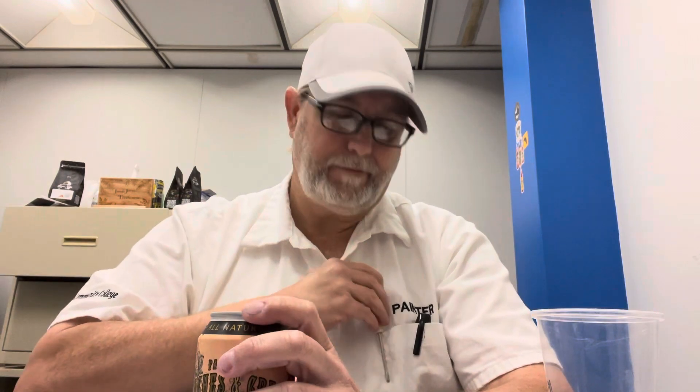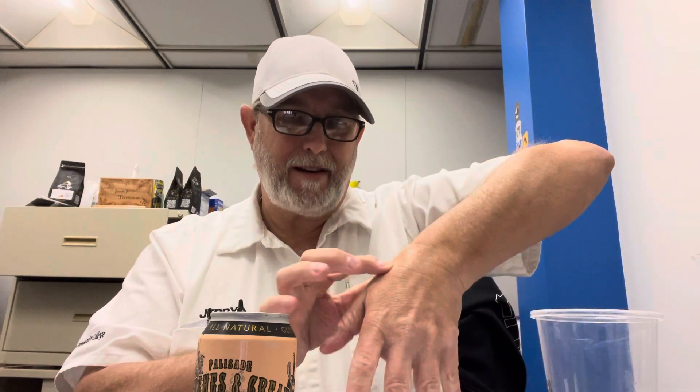Alright — ouch. My hands are getting worse. Today it's been my left hand, right in this area.